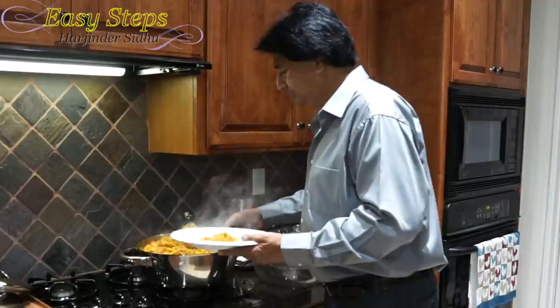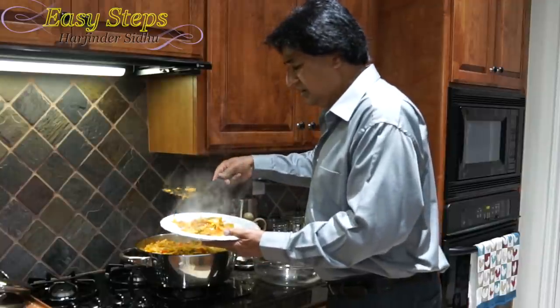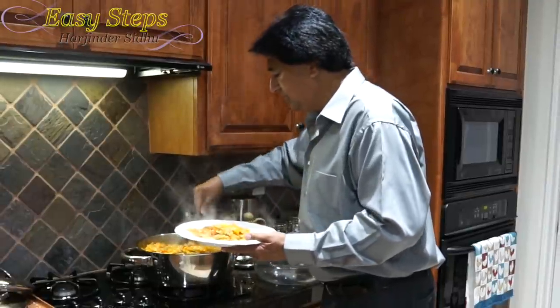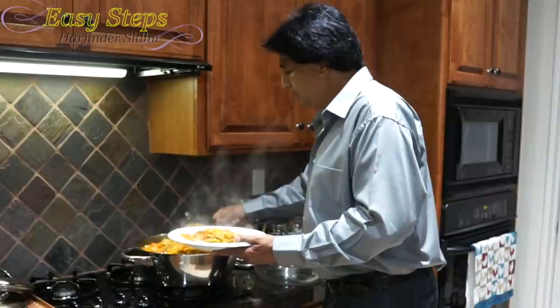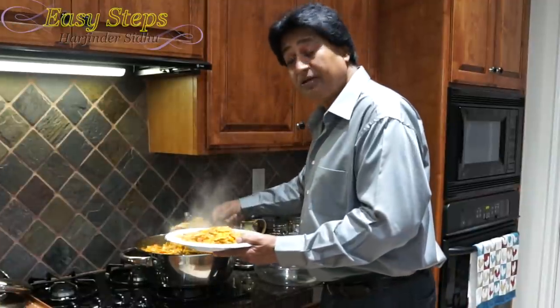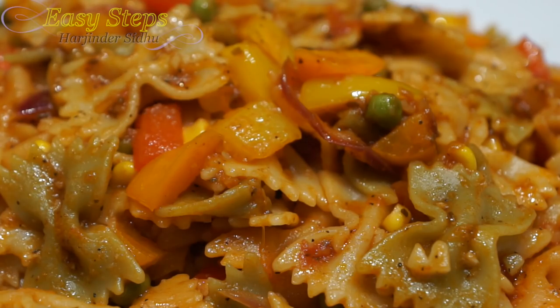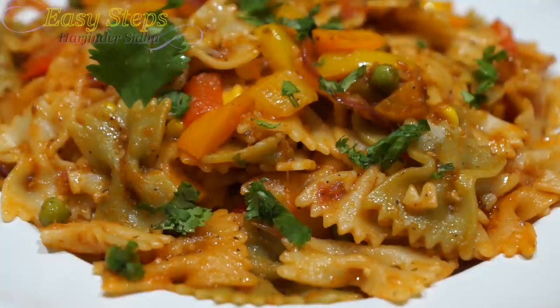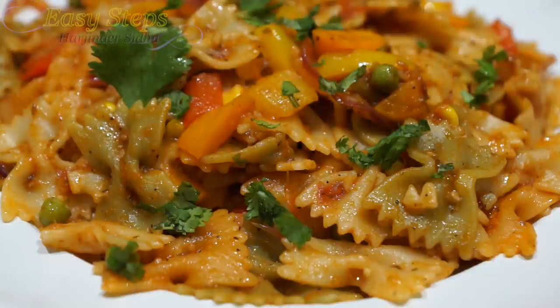I'll dish it out into a serving platter. This is one of the best vegetarian dishes with so many vegetables and it's very colorful. I'm going to add a small amount of cilantro to garnish. Our vegetarian macaroni farfalle is all ready — very tasty, very delicious, and very easy to make. Please try it, and if you like it please like, share, and subscribe to Easy Steps Cooking. Thank you, bye!